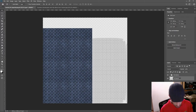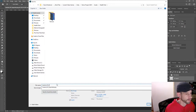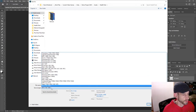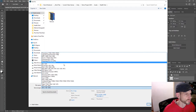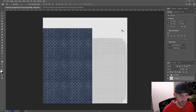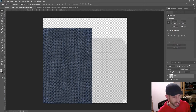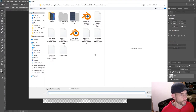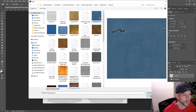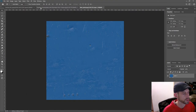Once I have this started, I'll go File > Save As and save this as 'case_lid_UV_layout' as a Photoshop or TIFF file with layers. I like to put the UV layout layer on top so I can see what's going on. I want this blue texture just for the outer case. Let me open up another texture — oh, I kind of like this one, let's see what it does. That's actually really good.